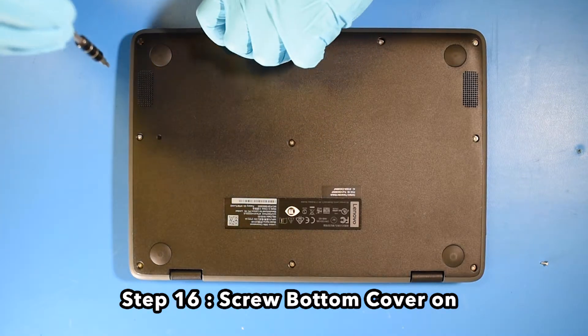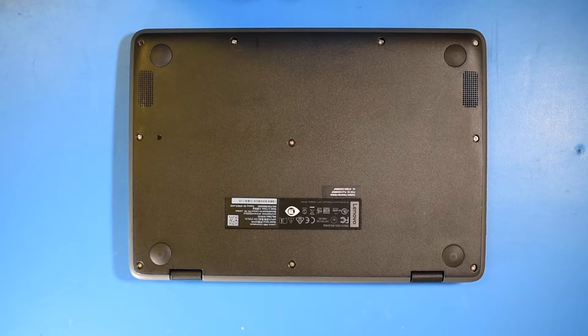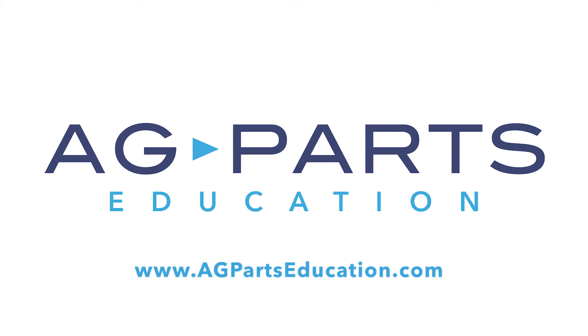And now your repair is complete. Thank you for watching this video today. If you have any further questions or need further information, we would always love to hear from you. You can contact us directly via our website at agpartseducation.com.